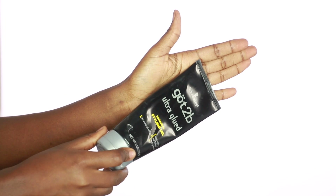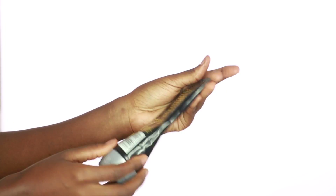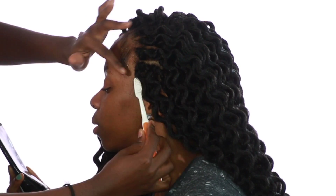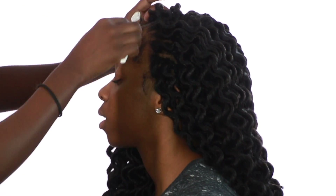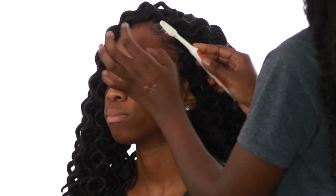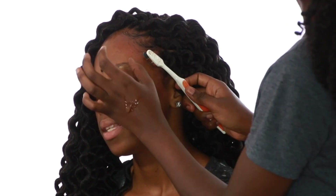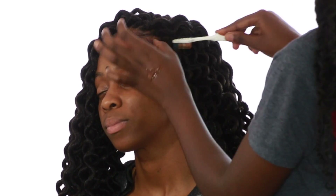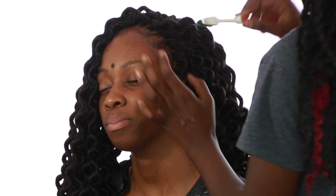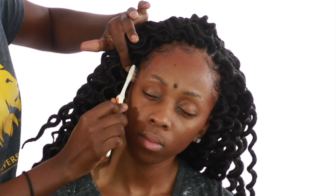Did y'all really think I was going to forget the baby hairs? Get you some got2b glue and lay those edges before you even think of getting out of that chair. My trick is simply bringing forward the baby hair initially, and then using my other thumb to create a curve. This makes everything easier — it's just a quick one-two step I use to achieve the perfect baby hairs on my client, and it works like magic.